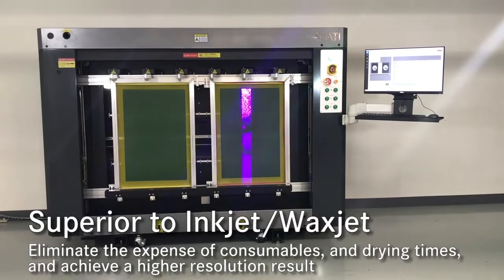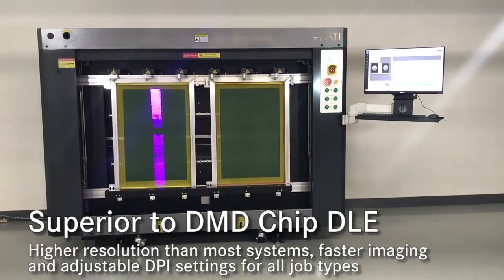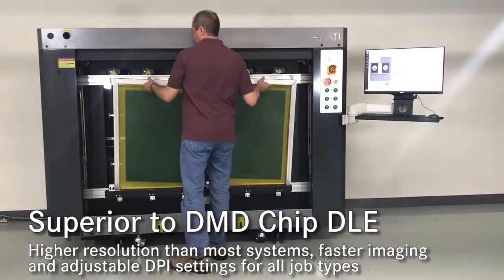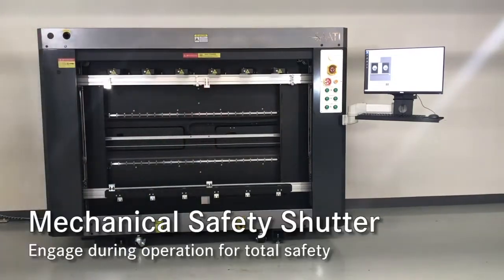Benefits include minimal power requirements, as well as no film to process, tape up, and store. The LTS images high-resolution images with no ink or wax splatter to contend with. Lines are clear and crisp, and dots are round.